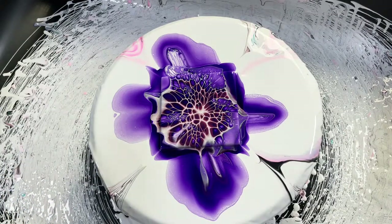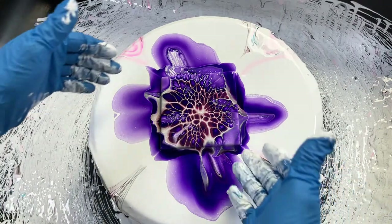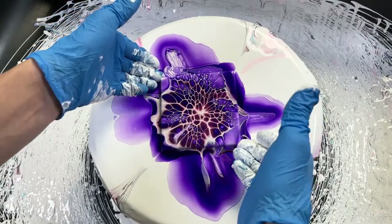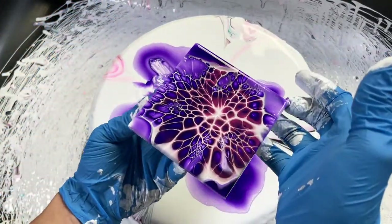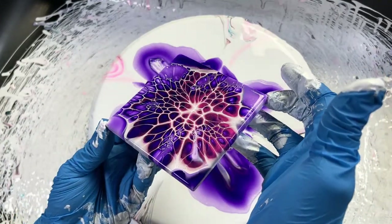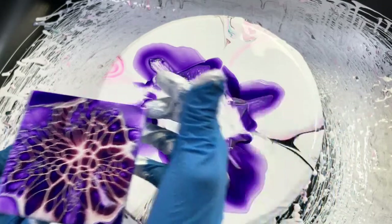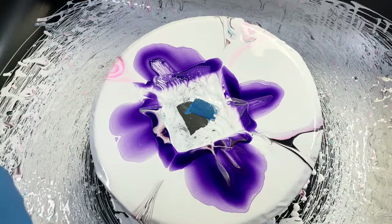I got that barrier coat idea from Olga Sobe — she put out a video a few months back about it and uses that as a barrier coat, so I've adopted it. But I'll never try to say it's my idea. Look at this — that champagne color with the dioxazine purple, whoo!